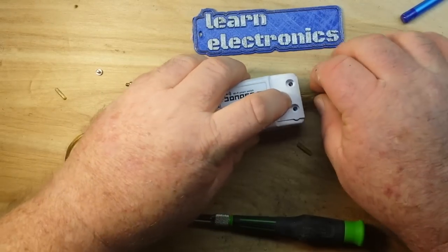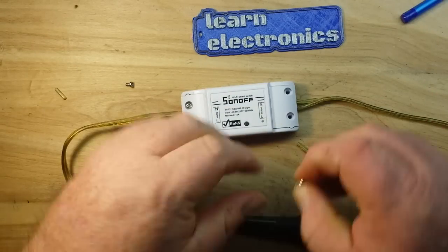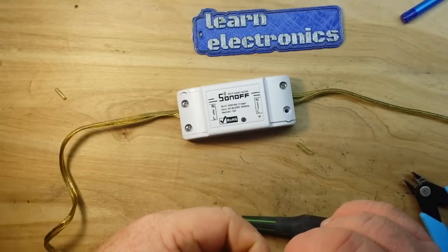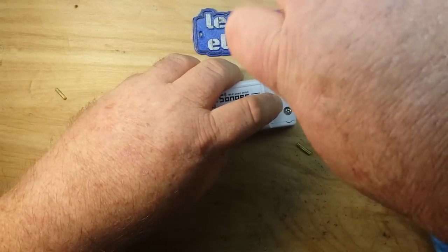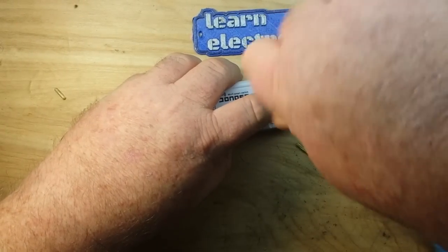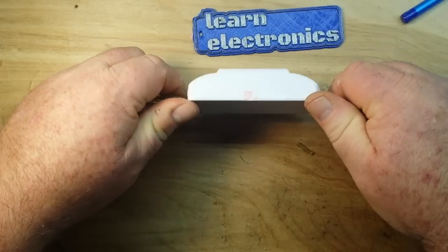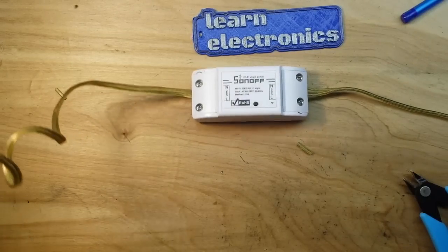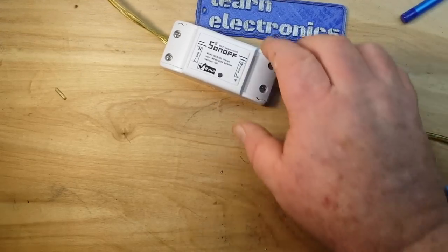The next thing is to put on these covers, which have little corrugated strain reliefs to hold the wires down. The Sonoff comes with a nice little packet of screws. These screws don't have brass inserts, so you don't want to tighten them down too tight - just enough. I'm using a small screwdriver so I can't apply too much torque; you definitely don't want to strip out the plastic. Our Sonoff is all wired up, and our next step is to plug it in and hope she doesn't blow up.